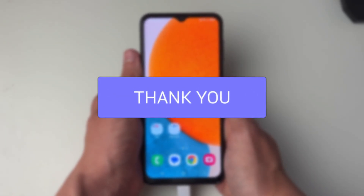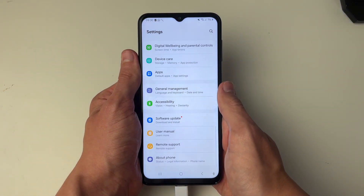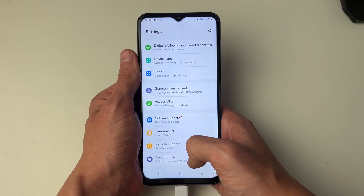First of all you need to go and open up your settings. What you then need to do is scroll all the way down to About Phone and click there.